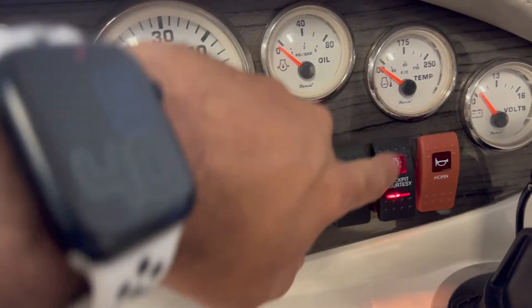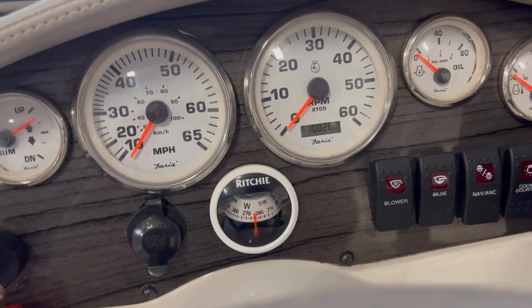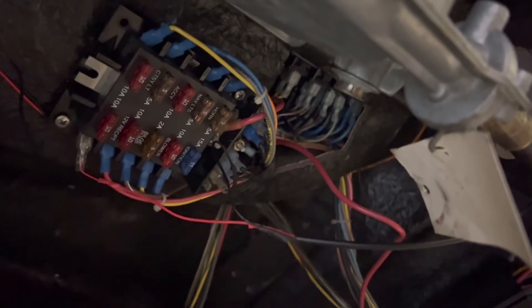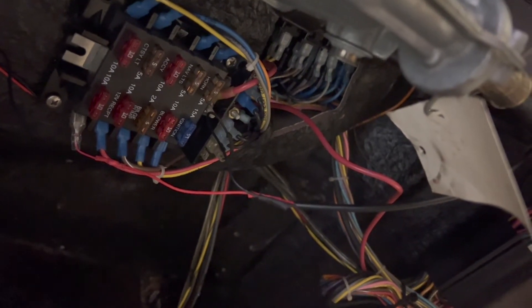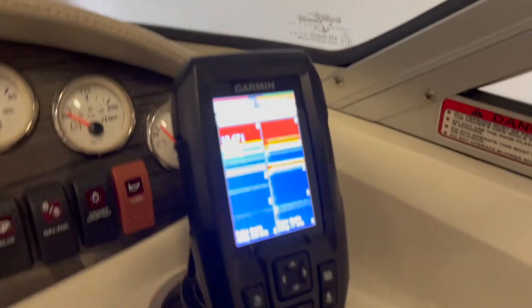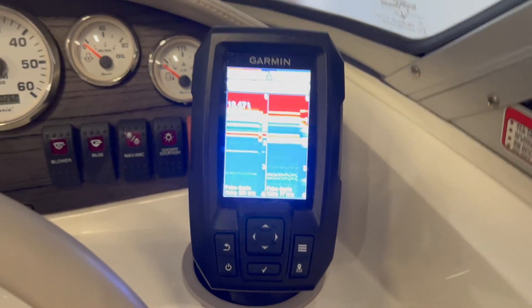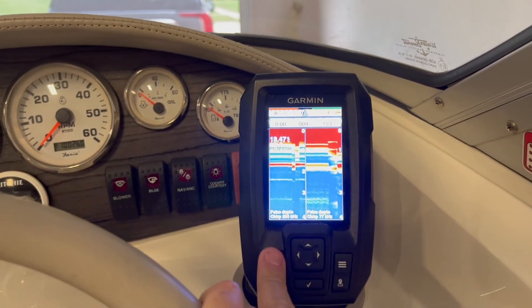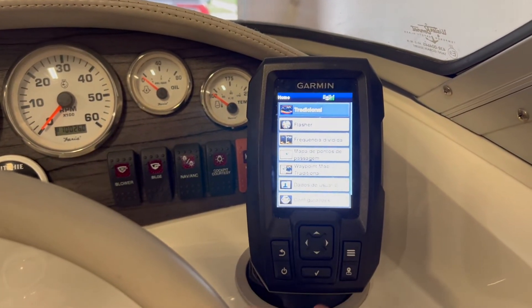It would be better if it was linked to the navigation lights, but I wasn't able to find those wires, so I used this one instead. Underneath here is all the wires, and that's where I was also able to get 12 volts to turn on the Garmin.